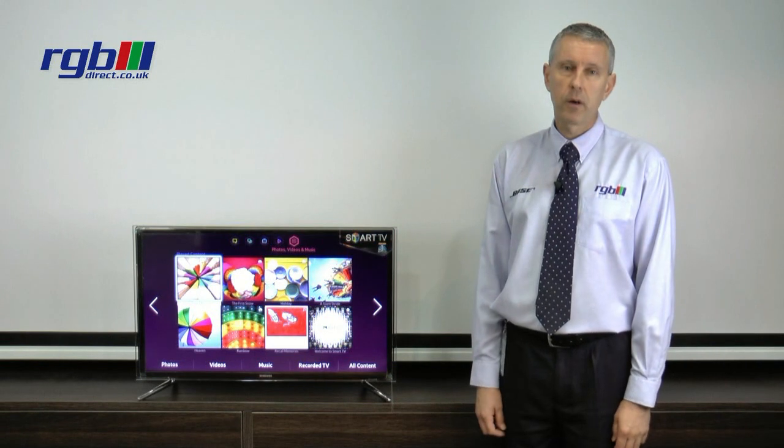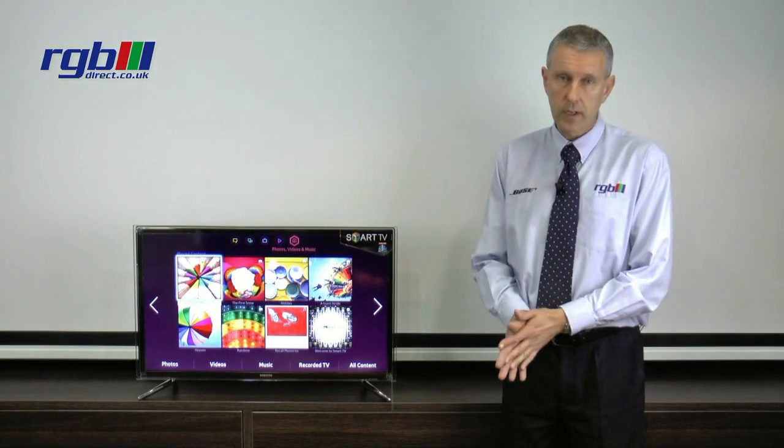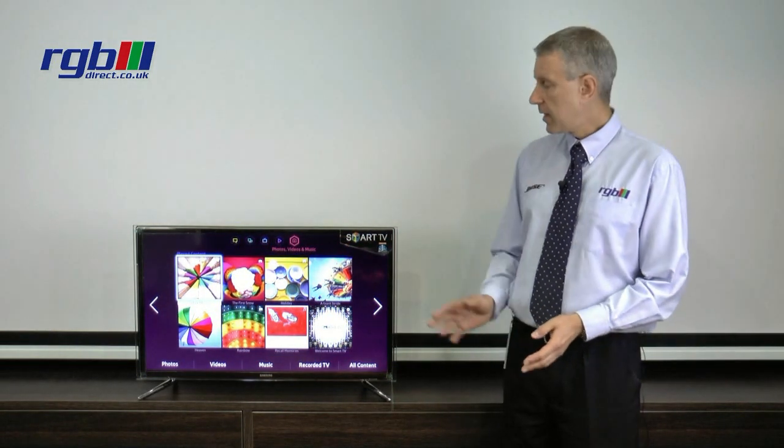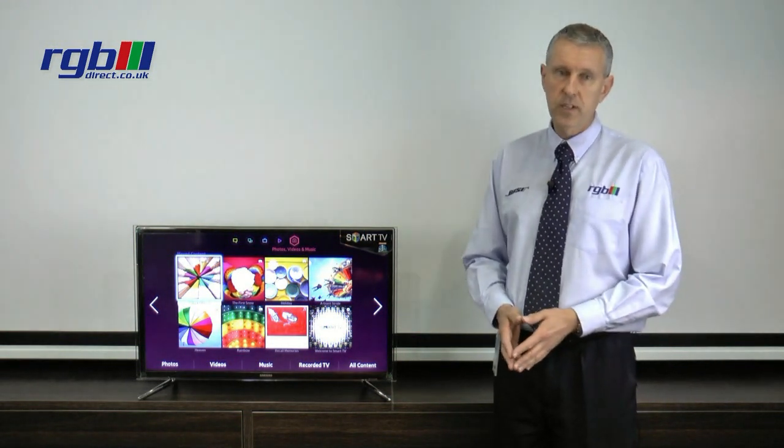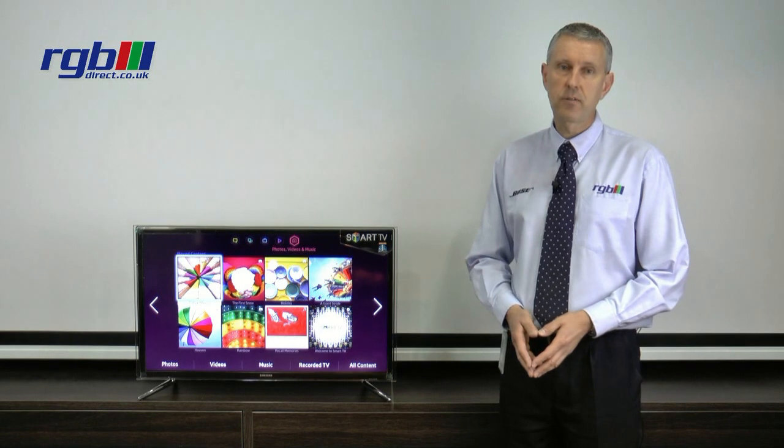Hello, my name is Mark and I work here in the RGB Superstore in Ilford in Essex and today I'm going to be reviewing the Samsung UE, this is the F6800 model.